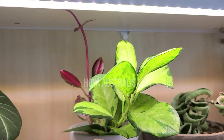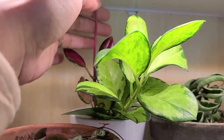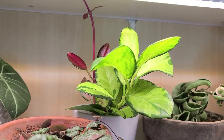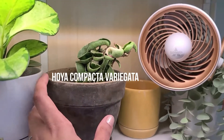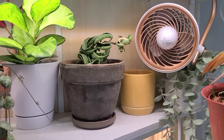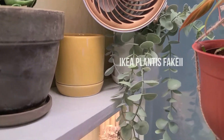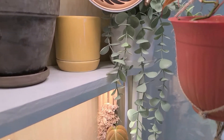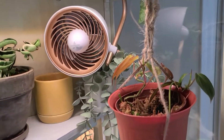Next we have a Hoya Australis Lisa that just shot out new growth in the back last week, so I'm going to have to move it because it doesn't fit on this shelf anymore — but it is so incredibly beautiful. Next to that is my Hoya Compacta Variegata, and this may or may not be my fourth try at this plant, but it's growing, it's happy, this one's going to make it. And yes, in that corner is a fake plant from Ikea — I thought with the fan and the thin shelf back there it was too awkward for an actual plant, but perfect for a fake one.